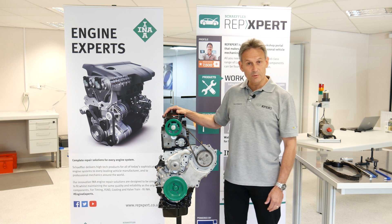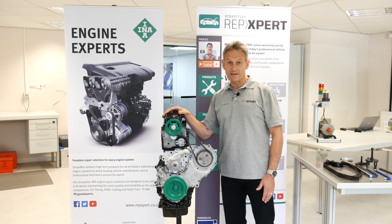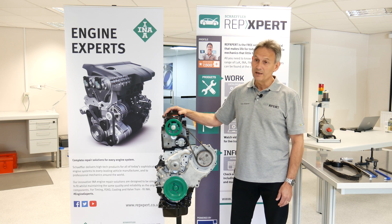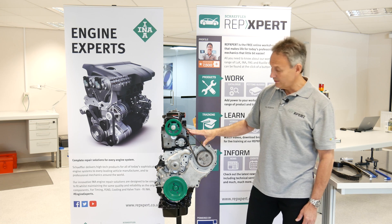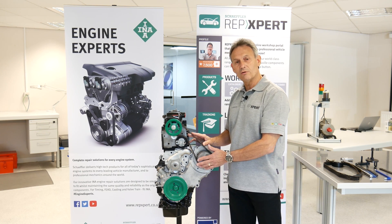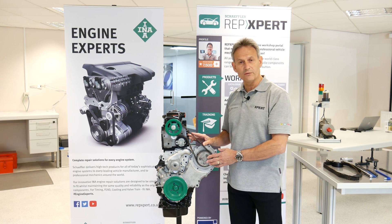It actually looks quite a simple system but if the procedure isn't followed to the letter, this is one that will come back to haunt you later on. This is an unusual engine in as much that you have a timing belt on the top part of the engine and a timing chain or a belt running in oil on the bottom part, from the crankshaft to the fuel pump.